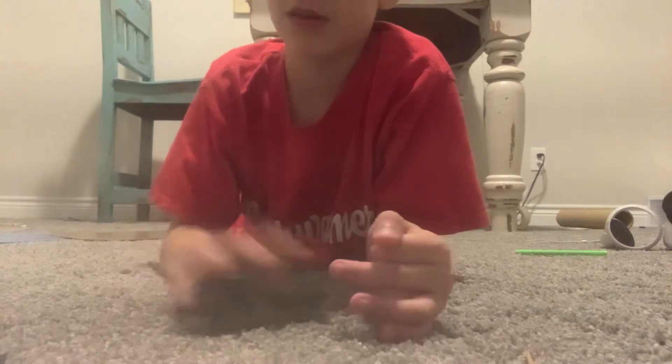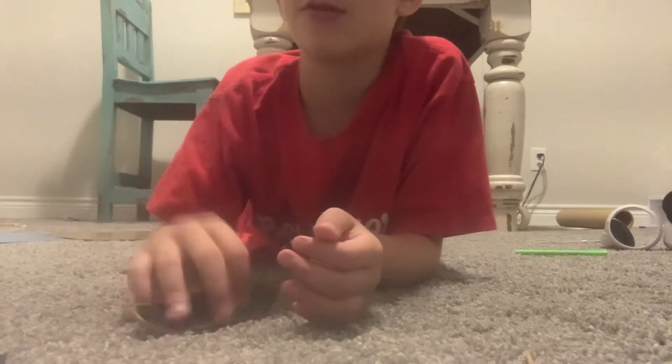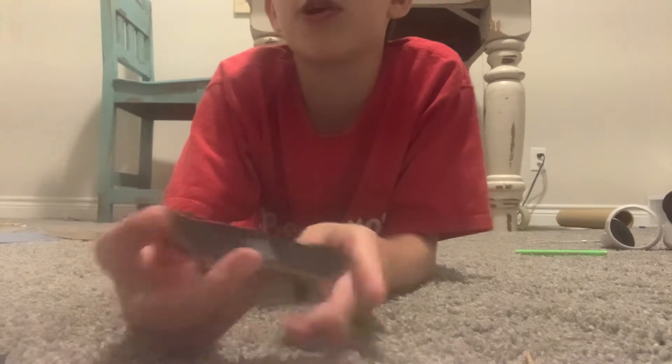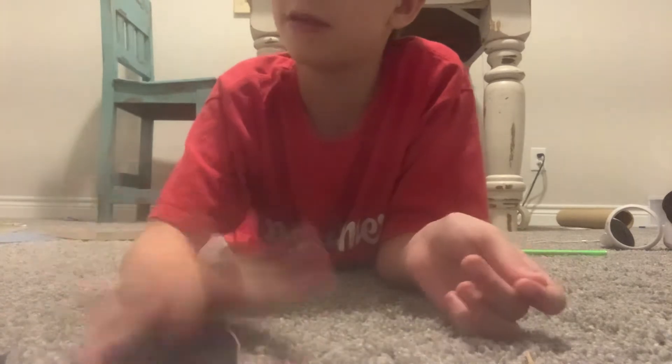Tech decks are really fun to use in my opinion because of their different sense of creativity you can use with them — you can make up some of your own tricks, like this one, or like this one, or you can also do one of these too. Really you can do anything with a tech deck, but I'm going to be showing you guys how to do a few tricks that some tech deck newbies need getting used to.